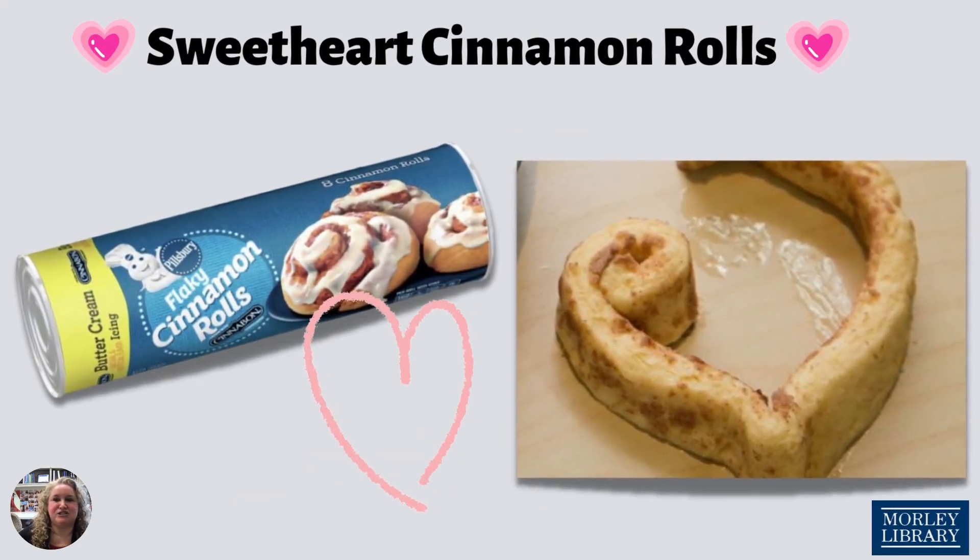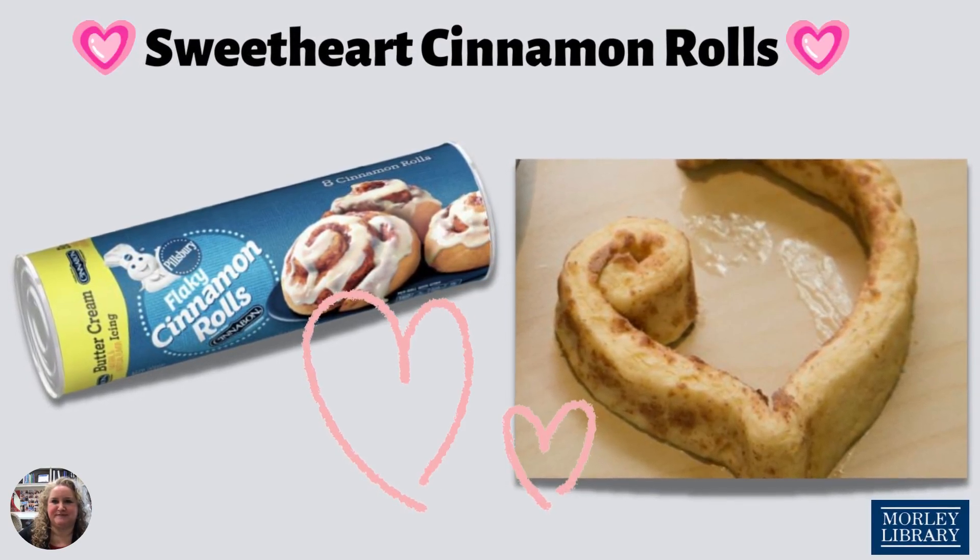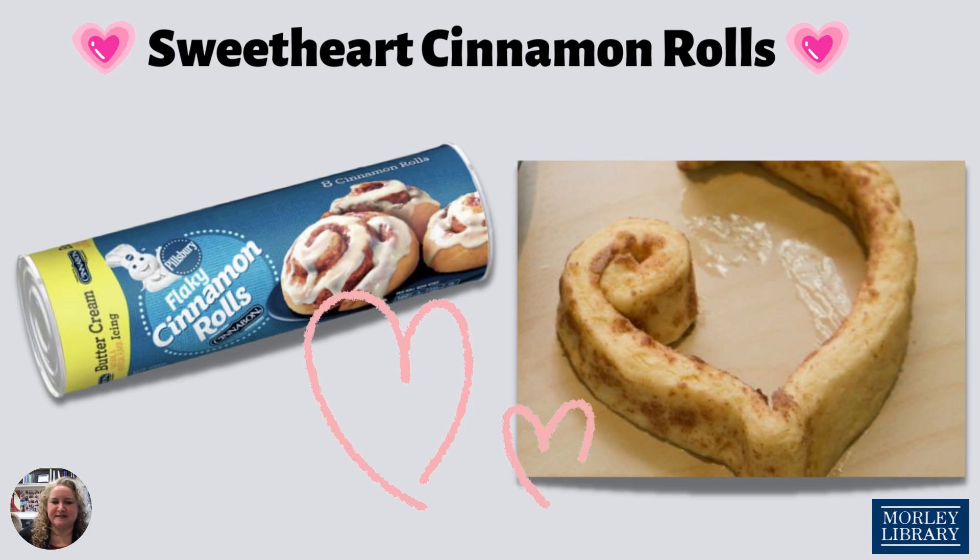Another baking hack that is super easy is sweetheart cinnamon rolls. All you need is a greased baking sheet — you can spray with cooking spray — and a tube of the Pillsbury flaky cinnamon rolls with frosting. Those are the ones that make the big bang when you pop them, so don't get scared like I always do.